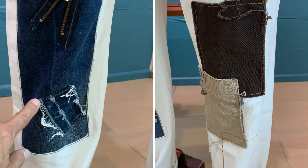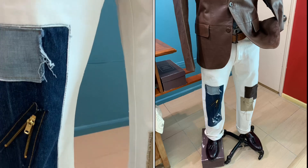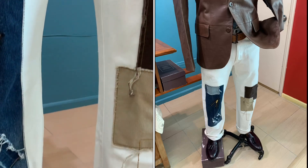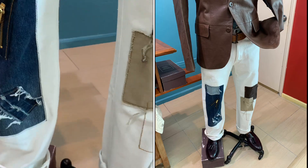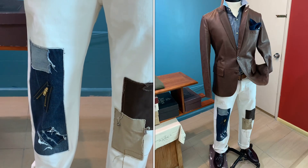He looked at my character and said, 'This is you, Ken. I'm going to recraft this pair of Paul Smith jeans' — which is a very plain and simple off-white jeans — 'and make it interesting for you and let your imagination go wild in terms of mix and match.' So it started with this pair of jeans.